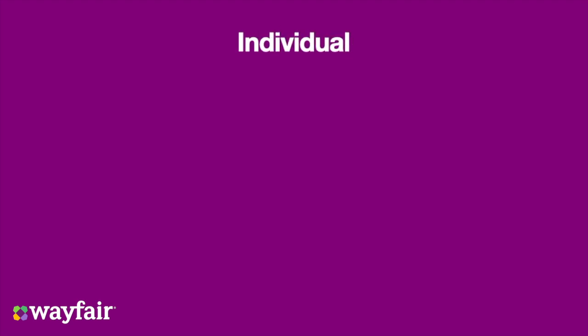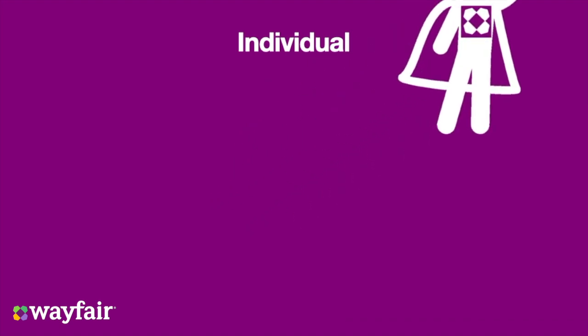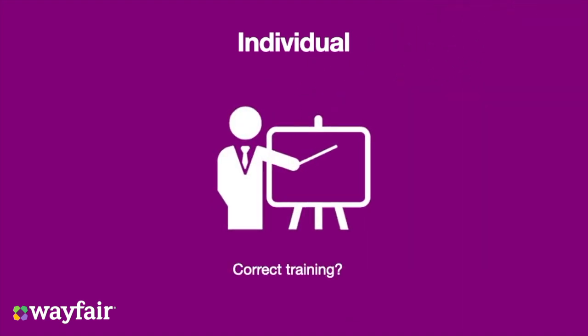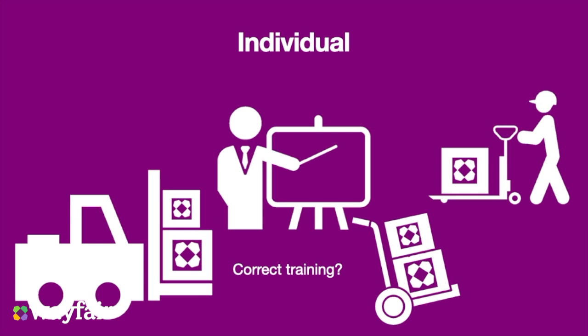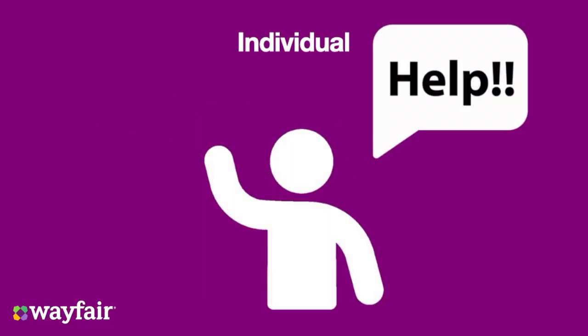Individual. You all know what you can and cannot do personally. There is no need to try and be Superman and lift more than you should. Before conducting any task, ensure that you have received the correct training. This should include training on any manual handling aids that you might wish to use. If you are not correctly trained, ask for help.